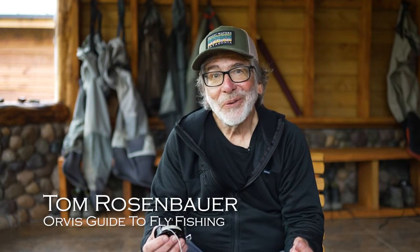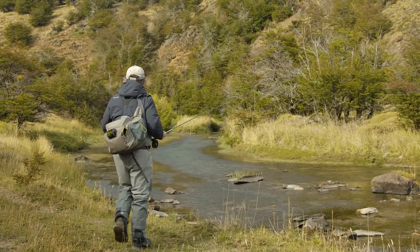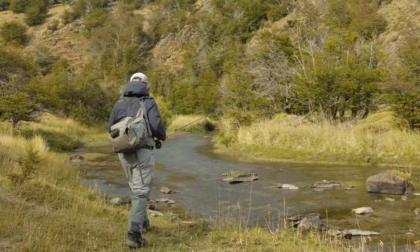How do you care for a fly line? Well, it's pretty simple. There isn't much you can do to damage a fly line other than stepping on it or getting a solvent on it. One of the things you want to be careful of are things like sunscreen, fly spray, and insect repellent because they do have solvents in them and could possibly damage your fly line.